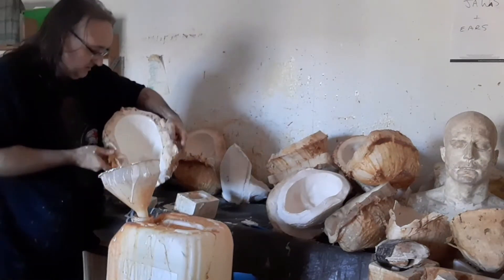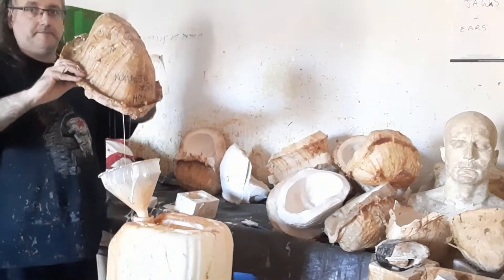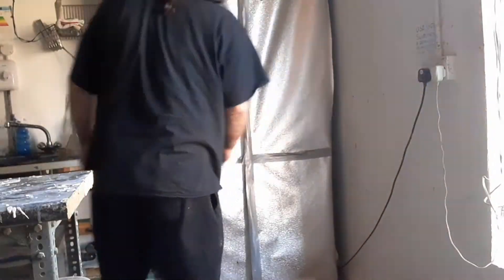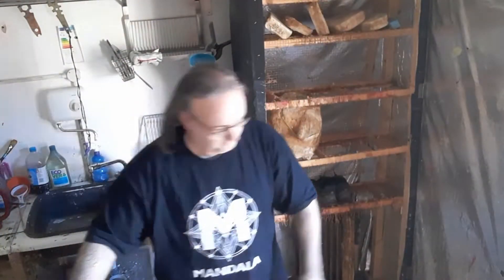Roll it around a little bit, making sure it goes into the teeth — it should get the last bits out. Then we put it in the drying box upside down and leave it in there to dry overnight, and we come back.